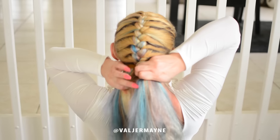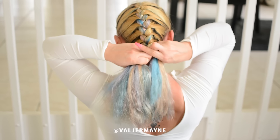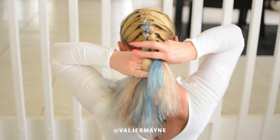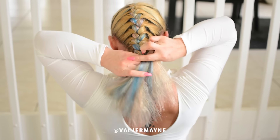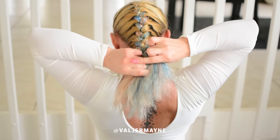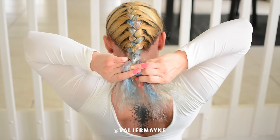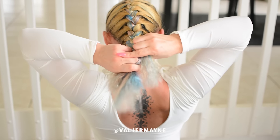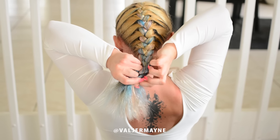Just keep braiding — we're almost done. By the way, if you want to learn how to do a Dutch braid, I'll leave the link down in the description box and you can click there and I'll show you step by step how to do that as well. We're almost there.